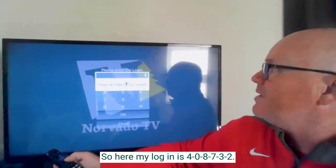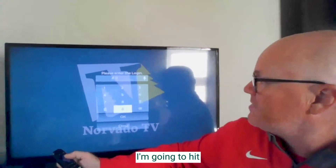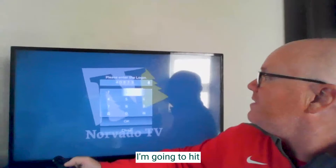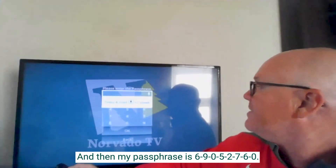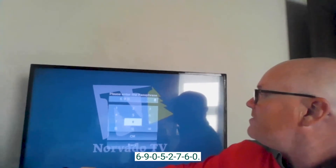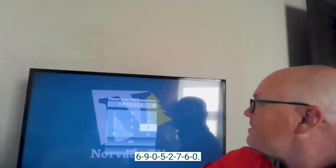My login is 4, 0, 8, 7, 3, 2. Hit OK. And then my passphrase is 6, 9, 0, 5, 2, 7, 6, 0. OK.